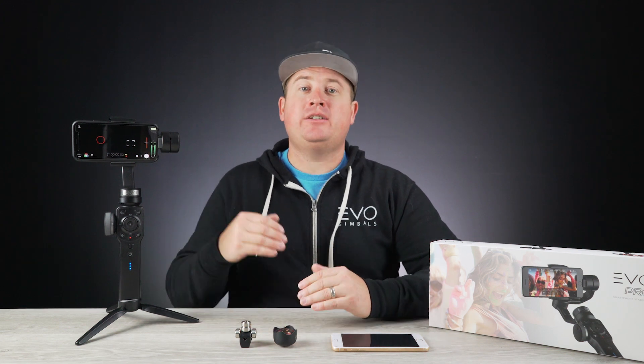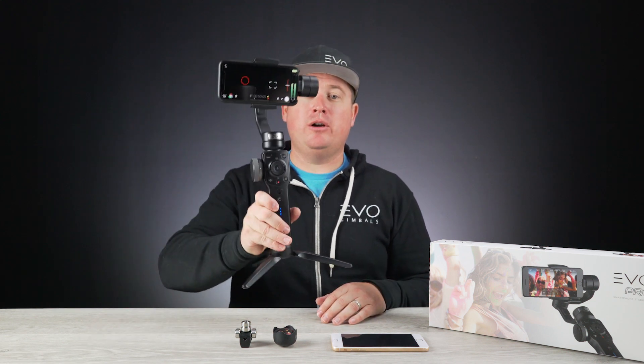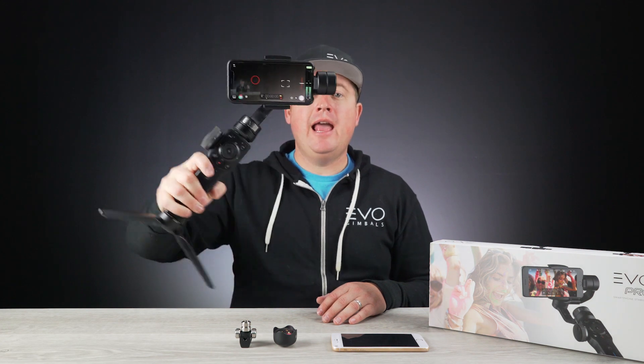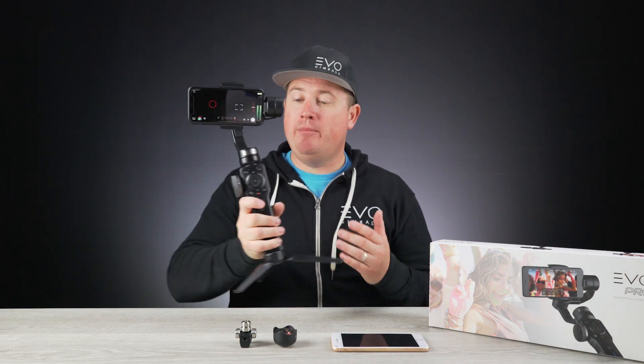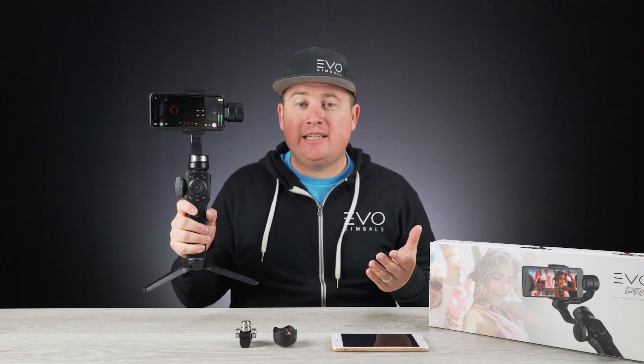Hey guys, welcome back to the studio. Peter here with EVO Gimbals. I just want to quickly go over our latest product for smartphones. This is called the EVO Pro — our latest three-axis stabilizer that's compatible with iPhone and Android devices. What makes this great is that it is one of our most advanced stabilizers to date.